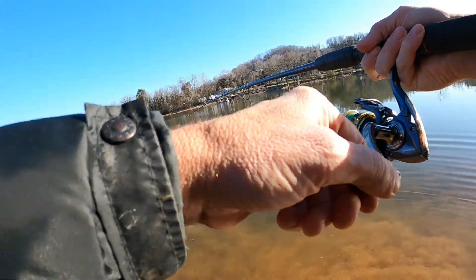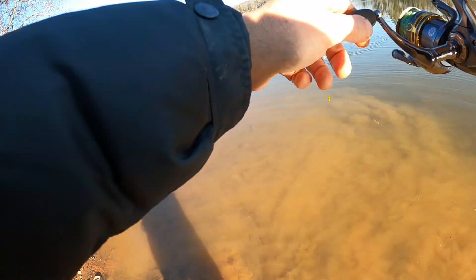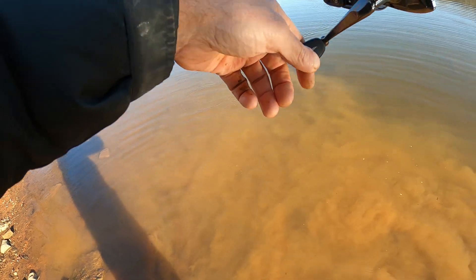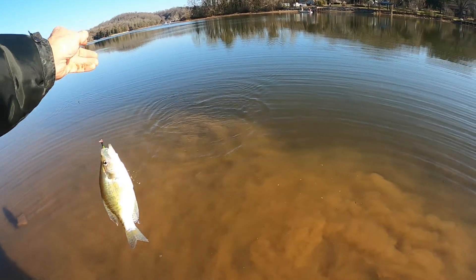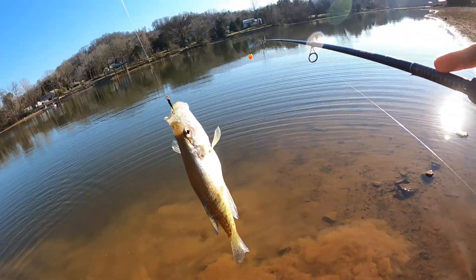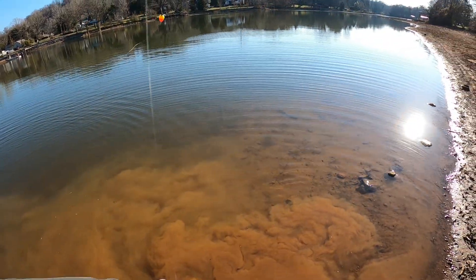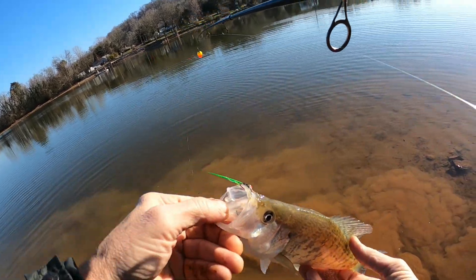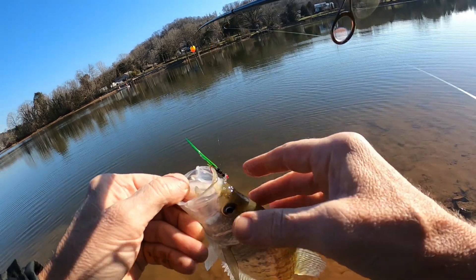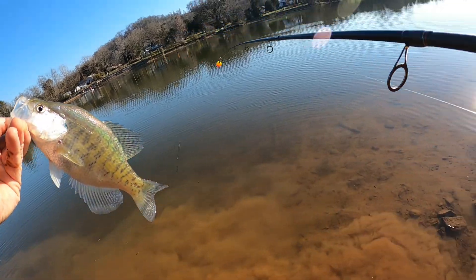There we go, we got one folks! Got my camera turned on. Got a little crappie right here — decent little crappie, feels like. Yeah, decent crappie right there, not a bad one. Put him on that little green jig right there. Maybe about a nine or ten incher — pretty little crappie. Let's get a little crappie juice on that little green jig.